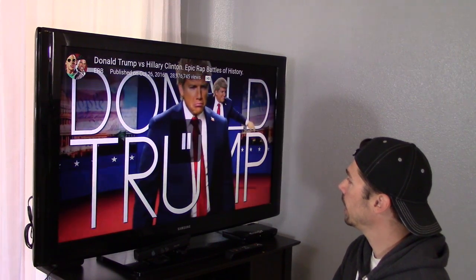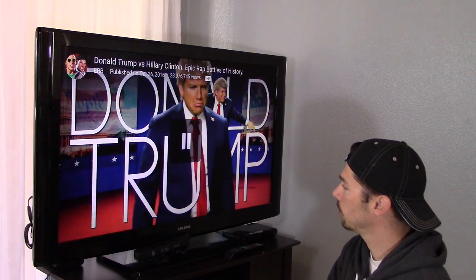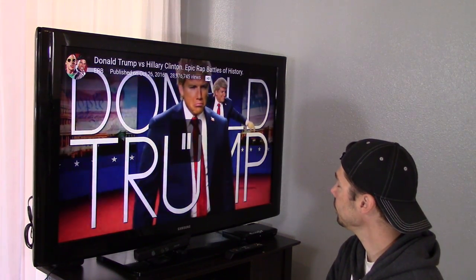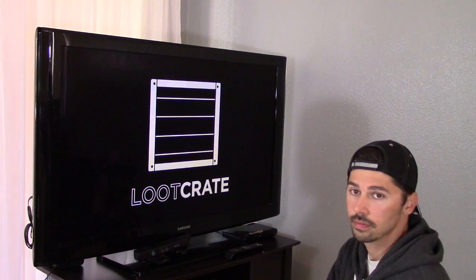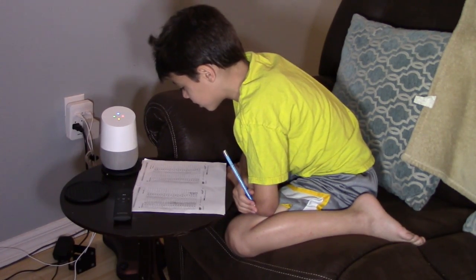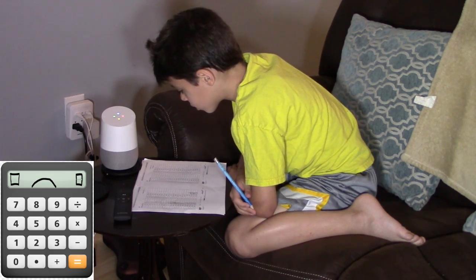Hey Google, play Spider-Man vs. Darth Maul on Living Room Chromecast. Sure, playing Spider-Man vs. Darth Maul from YouTube on Living Room Cast. Hey Google, what's 500 plus 30 plus 6? The answer is 536.